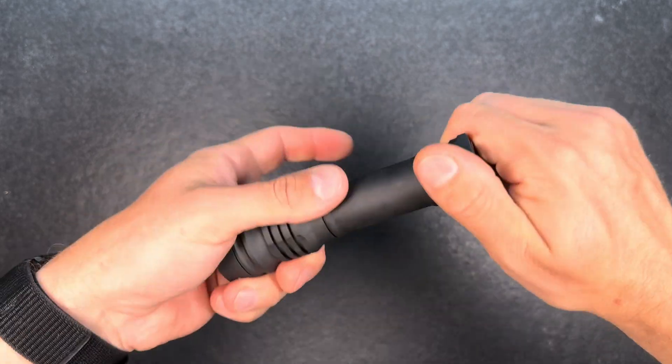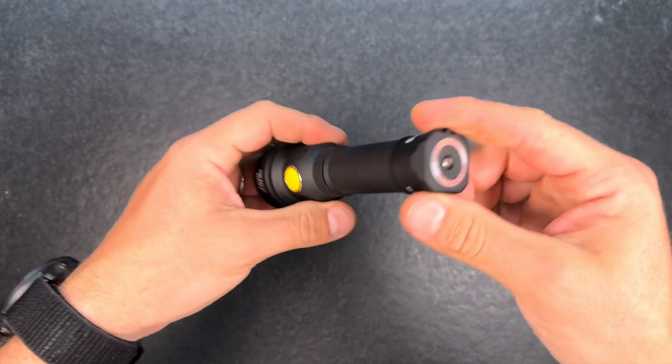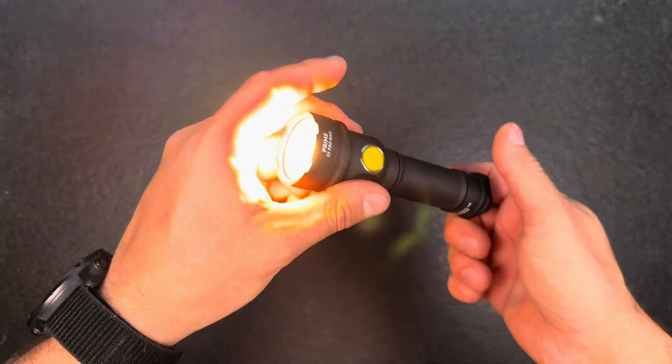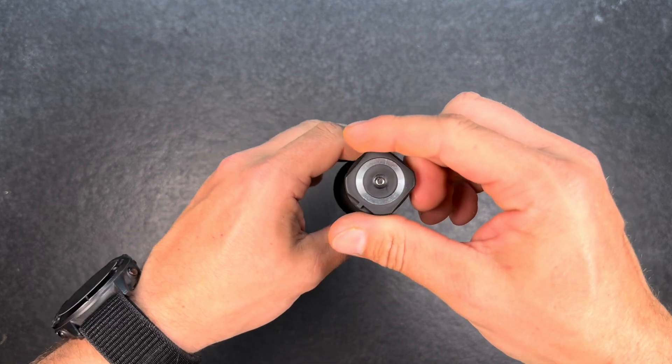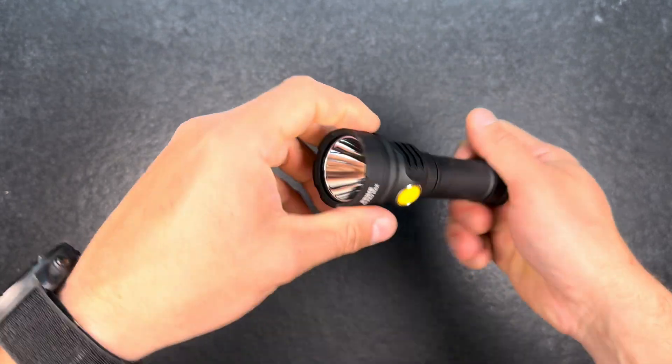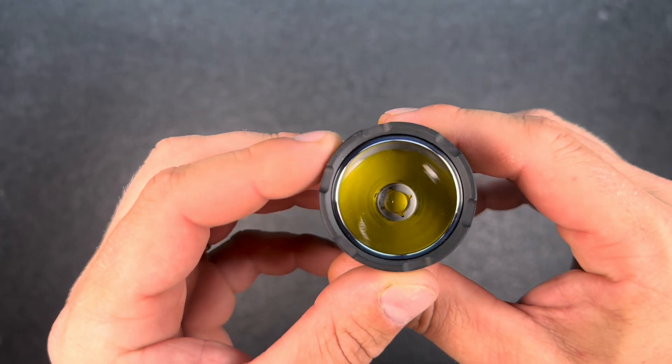With the two O-rings you have to apply a bit of force to put the cap on. Now the light is on — tail cap lockout is possible, which is always very nice. We have a deep smooth reflector.